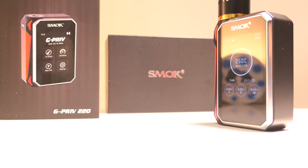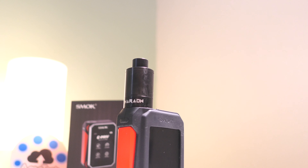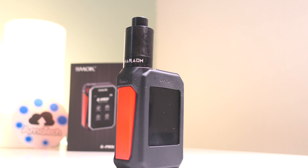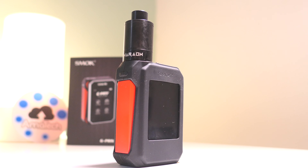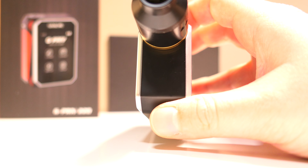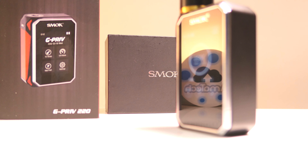Semplice da usare e completa per chi vuole svapare in totale sicurezza e con un po' di stile. Perfetto anche il controllo temperatura. Ospita atomizzatori da 25 mm senza alcun problema. Ma se si vogliono montare atomizzatori più larghi, non sarebbero antiestetici grazie a questi bordini cicciotti di fianco.